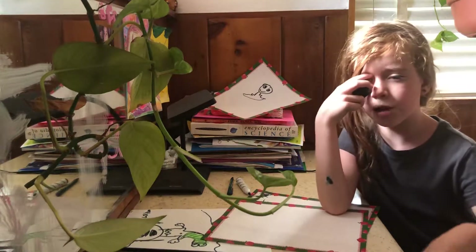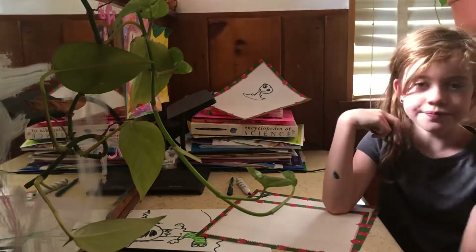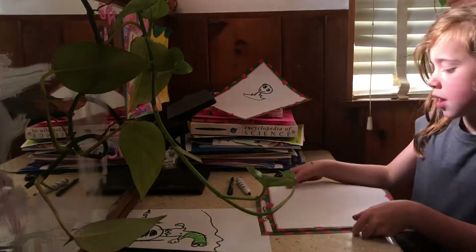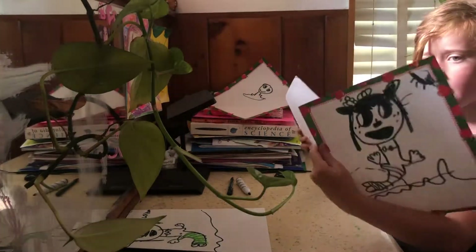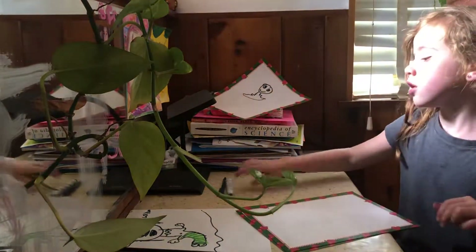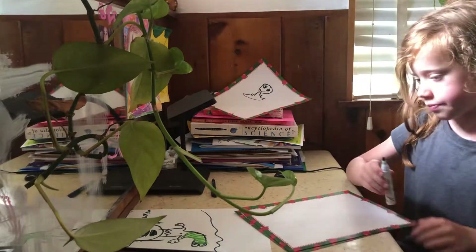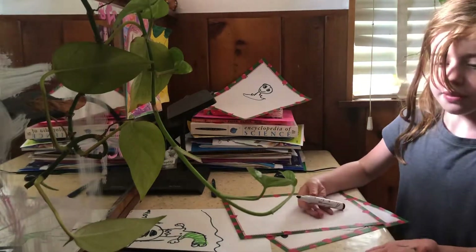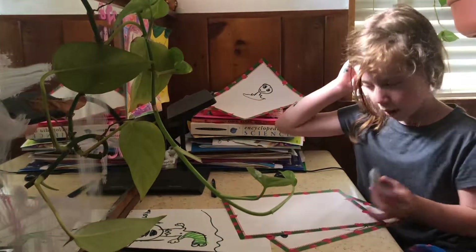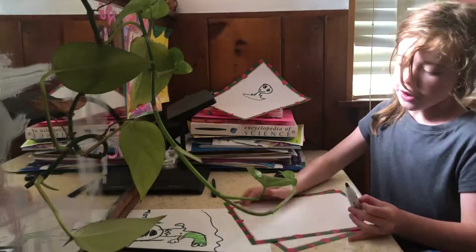Hello guys, this is Penelope. Today we will be making a mermaid like this. What you will need is a black marker, an art kit, and a white piece of paper.